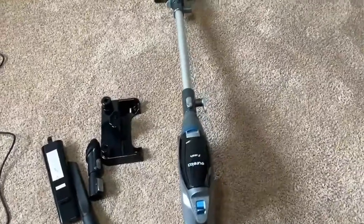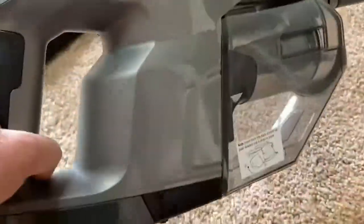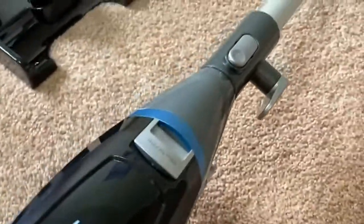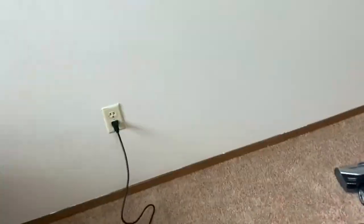This is the Eureka Flash Vacuum Cleaner. This one is brand new — just got it. We're going to do a vacuum test to see how it works. This one plugs into the wall. It's got a nice, super long extension cord. Feels very heavy duty so far.